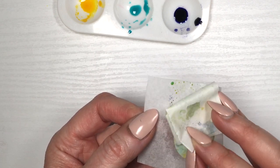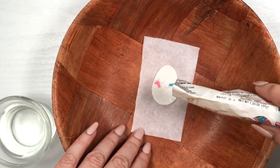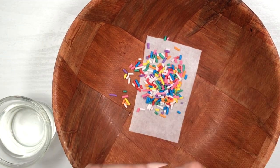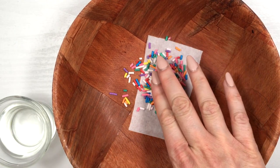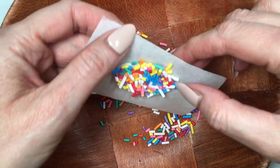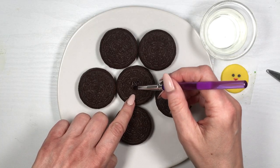For this final egg I'm adding some water to my brush and adding sprinkles on top. This is actually the easiest one. Then I just removed the sprinkles, and in some parts they stuck to the edges, so I had to remove those too.